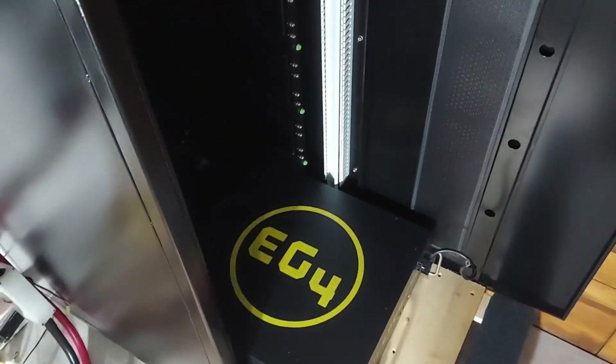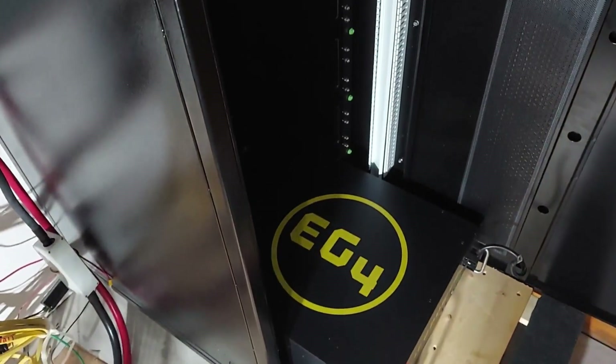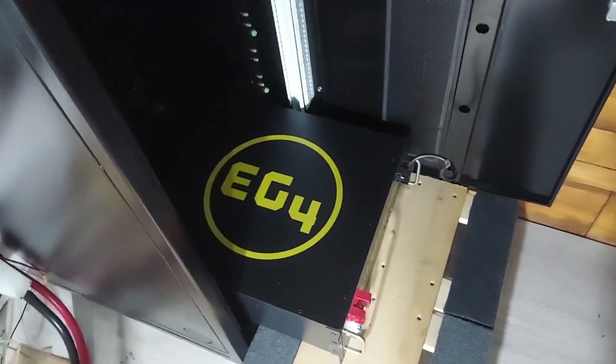Hello and welcome to another video from Sleeve Solar. We are installing a server rack here and we're putting in the batteries, so I wanted to give you a little tip.